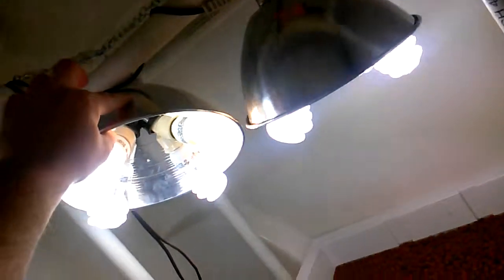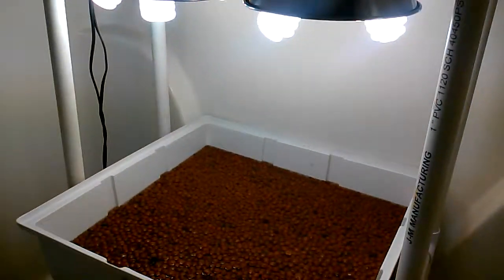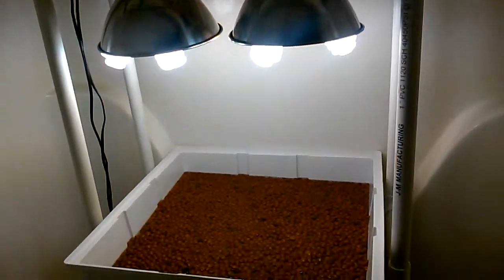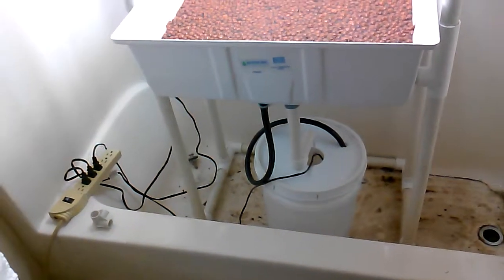I am running red spectrum on one of each, and this is going to be my new veg room — well, temporary veg area. I picked this up for $100, everything you see here. So it was kind of tough to beat the price.